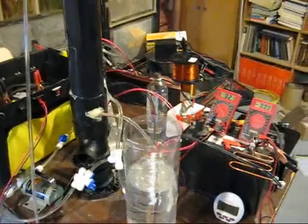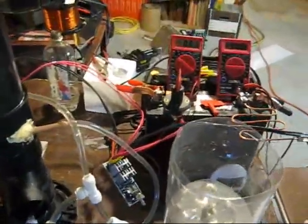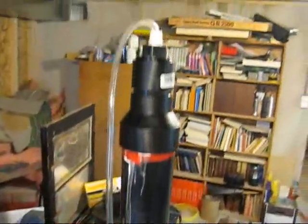This is All Good Automation. I'm back in the shop. I want to show you what I've changed on my electrolysis cell. This black tower you see here is my new bubbler.